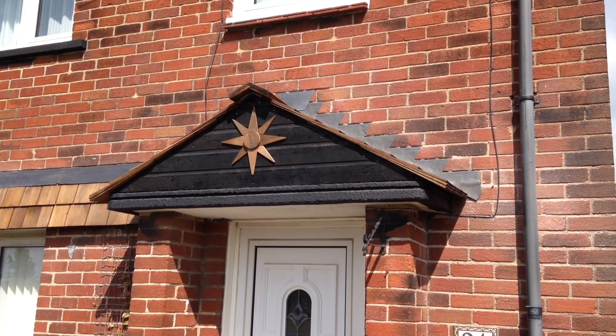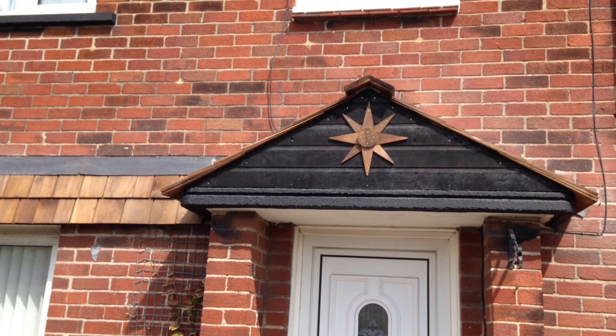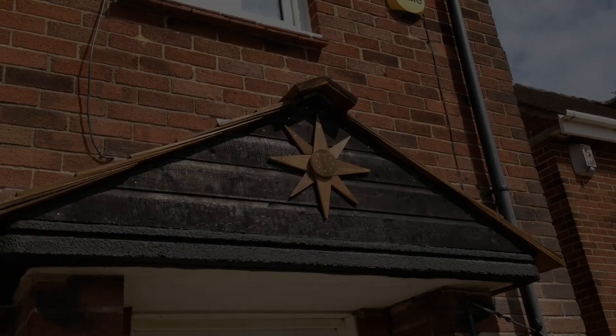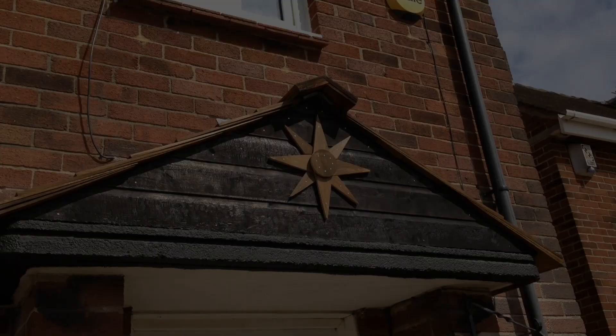All that remains is to mortar between the joints — just between the flashing and the bricks — and then the job is done. I'm really happy with how this roof has turned out. I've never built anything like this before and it took me a few days, but what I'm most happy about is that the materials I've used need zero maintenance — I don't have to paint it now or in the future, and hopefully it will give me many years of maintenance free life. I hope this video has been useful for you — subscribe for more and in the meantime, love life!